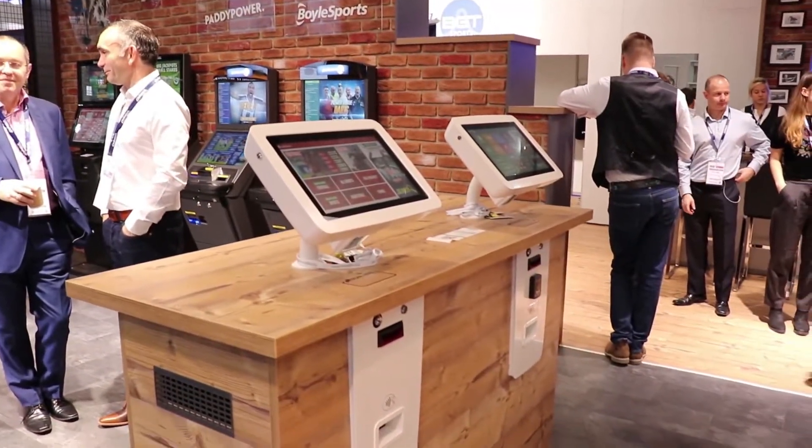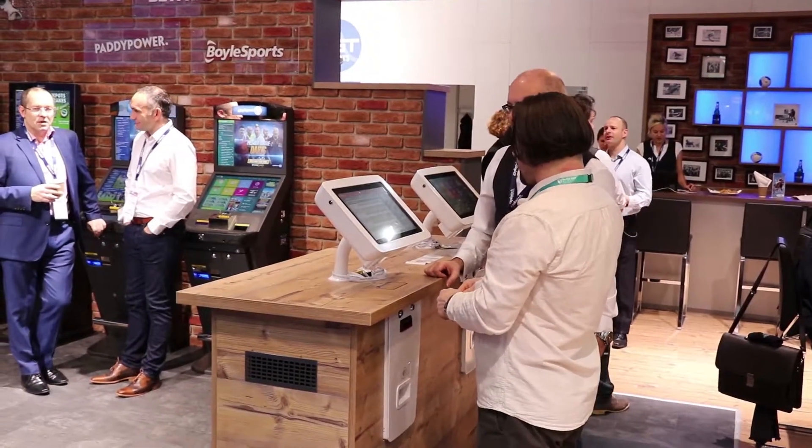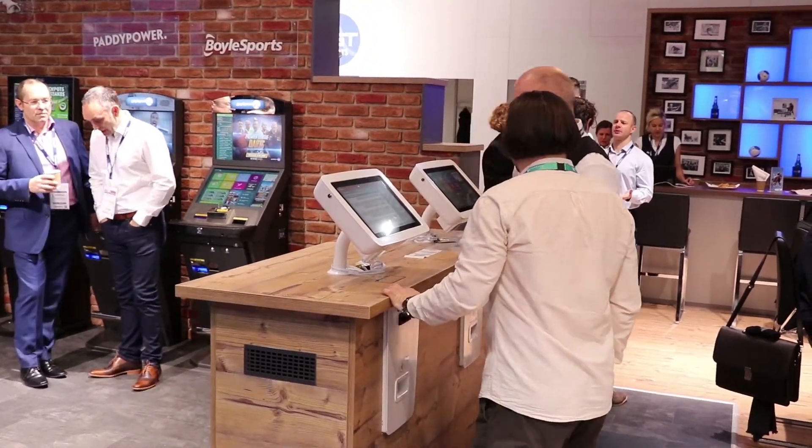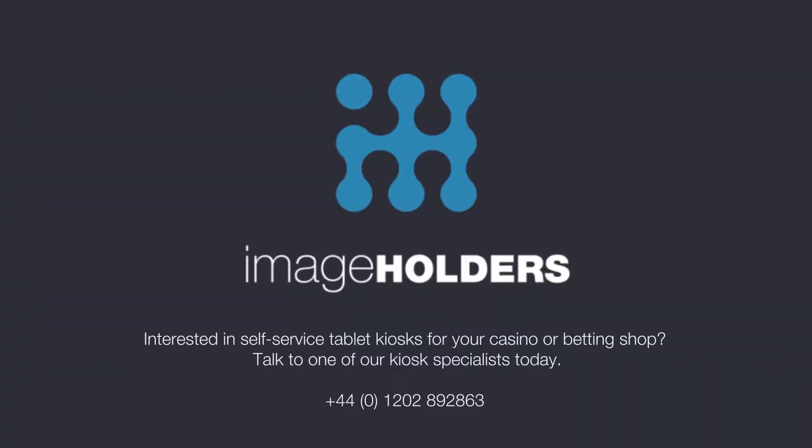So they're just great. As you can see, this one has gone into a table, but we've got other solutions around podiums, and that also makes it a more social experience as well. So it's just a different product solution for our shops.